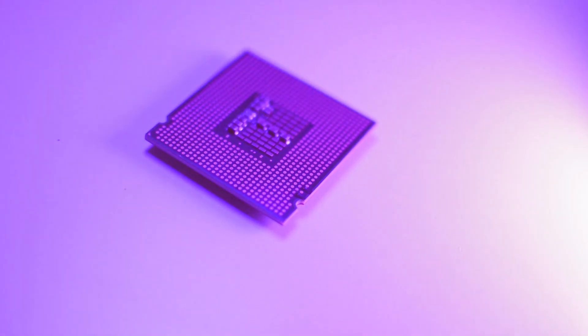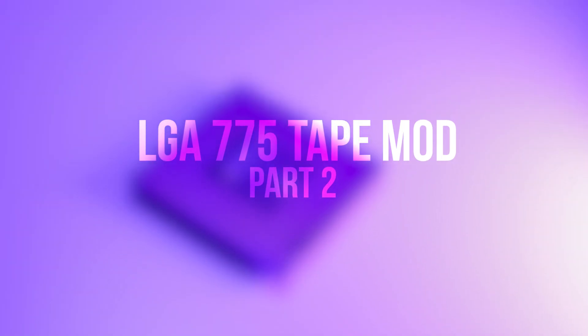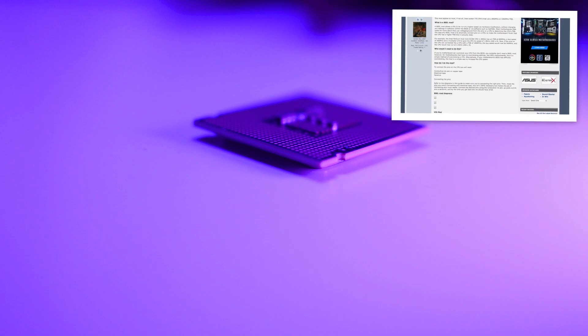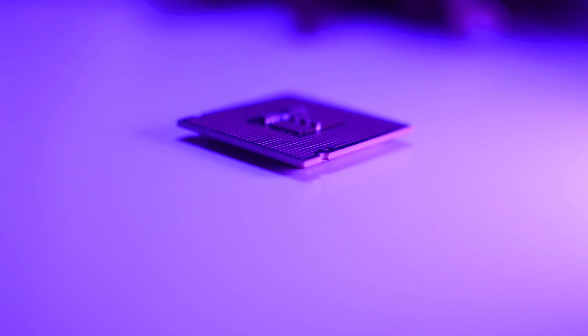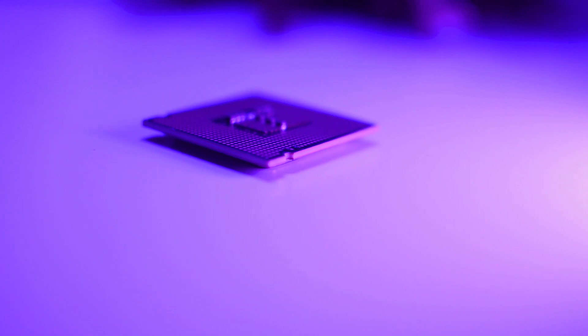Hey everyone and welcome back to yet another video. Today I'm going to be completing my testing of the LGA 775 tape mod and also showing you how to do it properly, unlike last time. In my last tape mod video — which you should totally check out, there's a card on the screen — I tried it out on a Core 2 Duo E7500, which ended up not quite working properly.